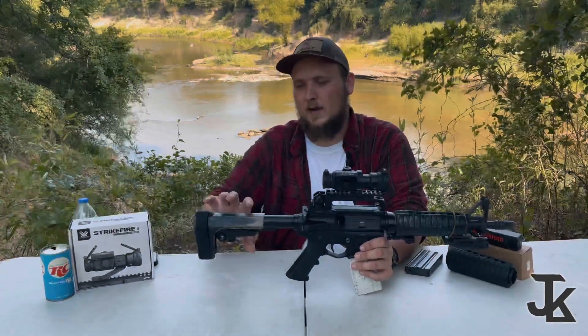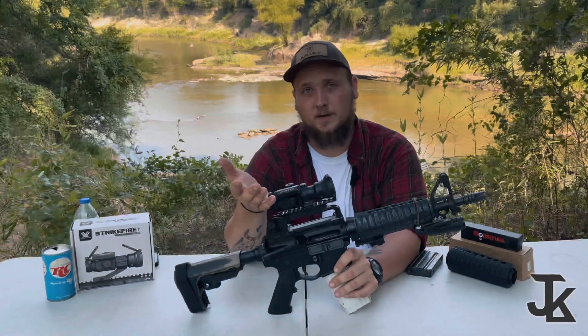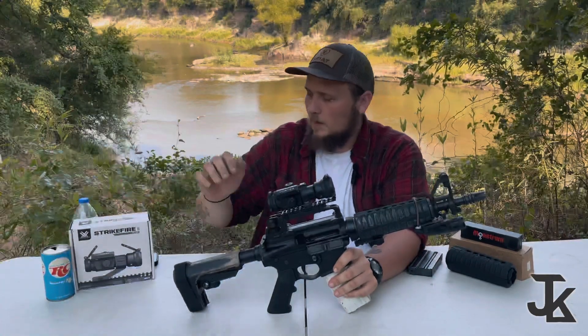Right here we have an SB Tactical A3 brace — love this brace, favorite brace. You can fold it like this — it's still a brace, not illegal — and it's better for stabilizing. The Strike Fire by Vortex is actually a fairly good optic. I've got the box for it right here and I can show you what all comes with it.